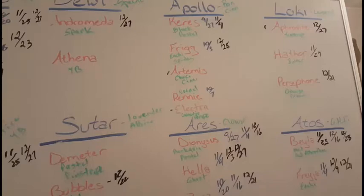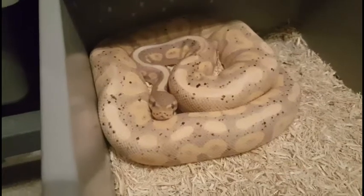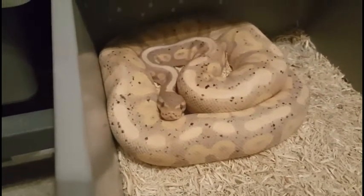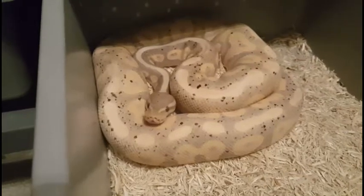Our next group is with Apollo for the male — he's a Banana Cinnamon and he's paired up to five females: a Black Pastel, Frigg who's an Enchi Spider, Artemis who's a Chocolate Cinnamon, our normal girl Rennie, and Electra who's a Genetic Stripe. Electra is borderline and may not go this year — she weighs just enough that we're going to give it a try. You can see he's paired up with three out of the five so far. He bred for us last year and did a great job.